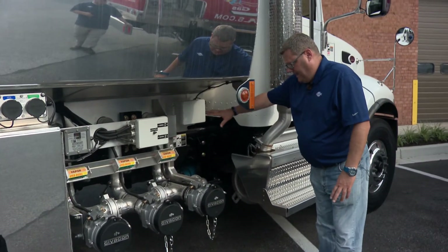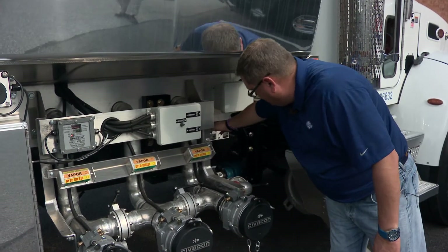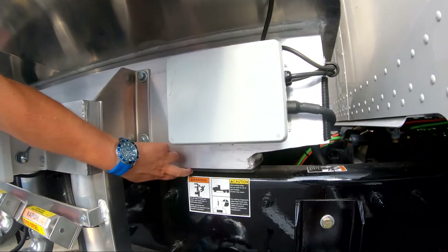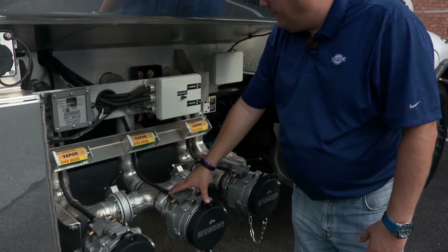Again, similar tank design that we covered earlier today: we have the angle sill design with two-inch neoprene rubber in between the sill and the chassis frame. Piping is going through the sill down into the manual manifold.